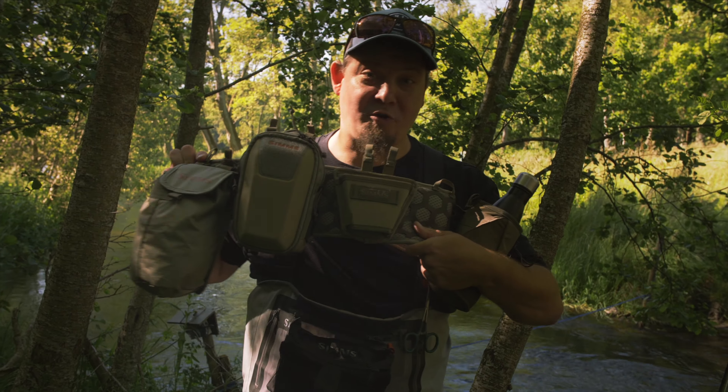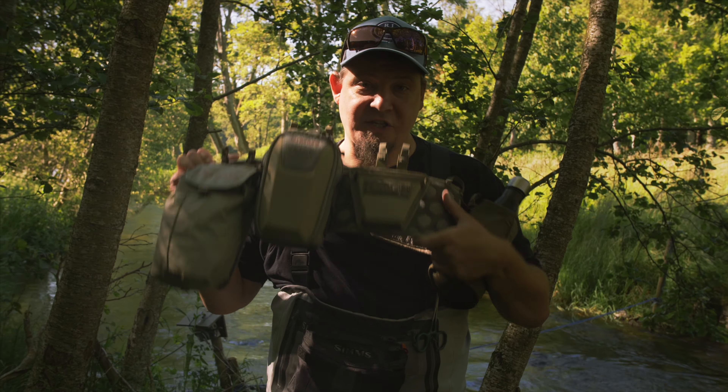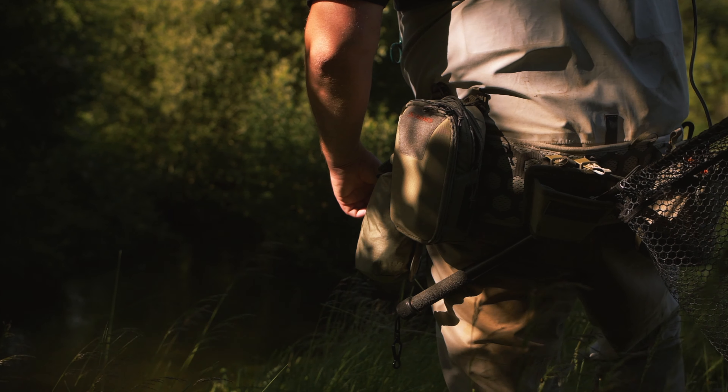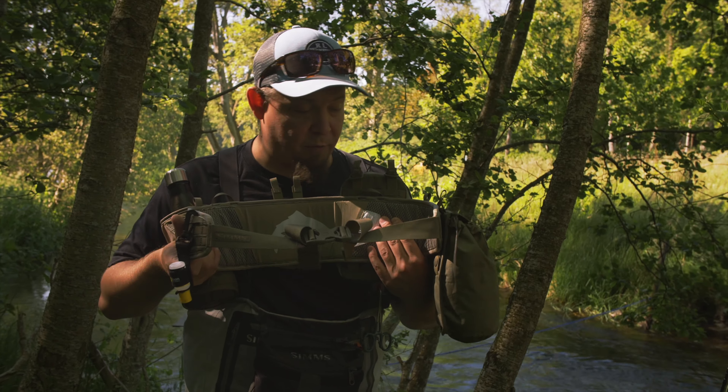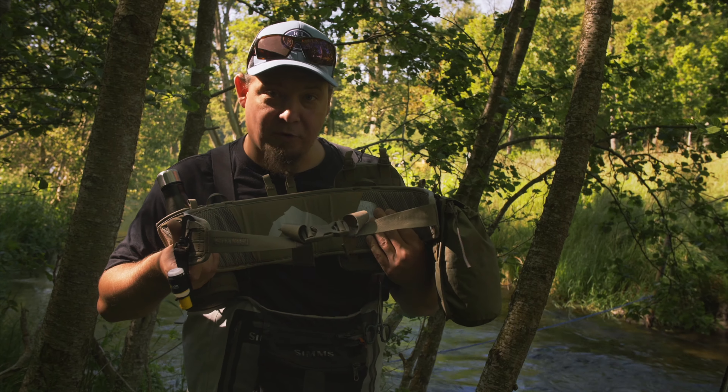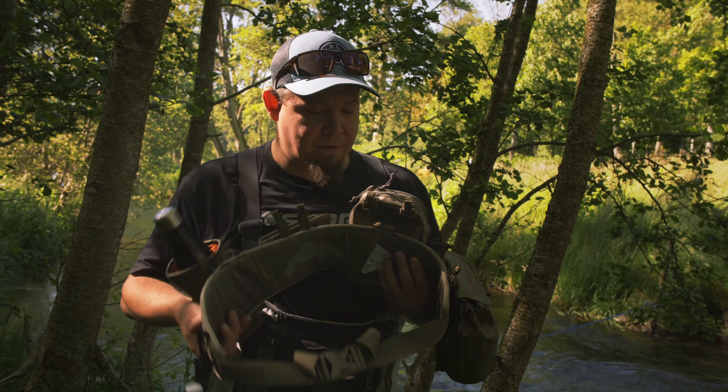Today we're going to talk about something I'm quite excited about — the Simms Flyweight Carry System. The core of this is a wading belt that has, as you can see, quite a broad and really well-supporting back section, which supports your lower back really well while you're fishing.